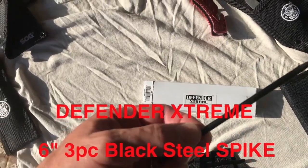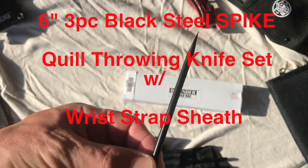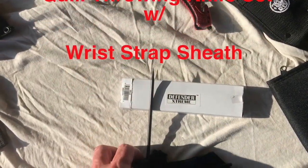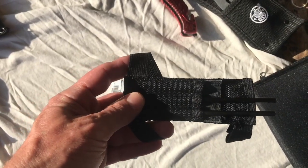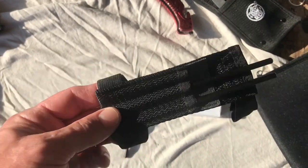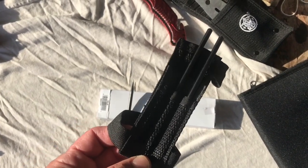This is a six-inch black throwing dart, the Defender Extreme. It came in a three-piece set with a nylon wrist sheath. My kids actually got it for me for Christmas and I just have not had time to check it out yet.